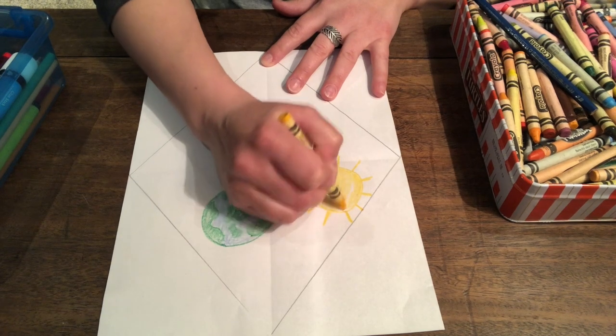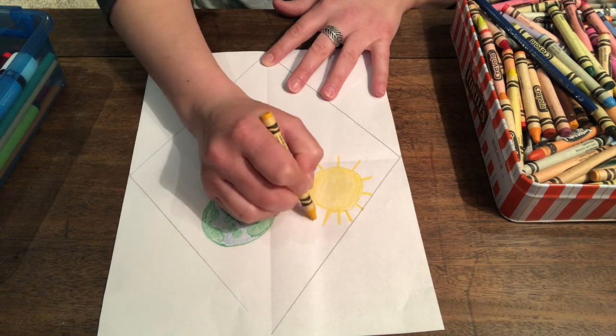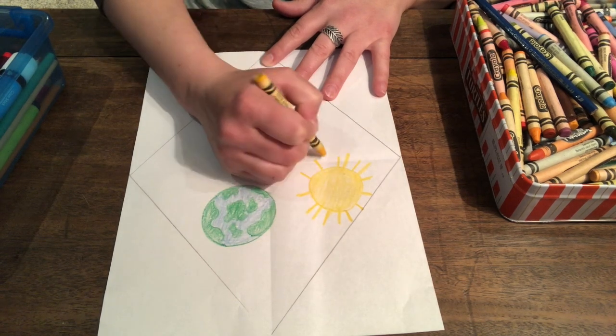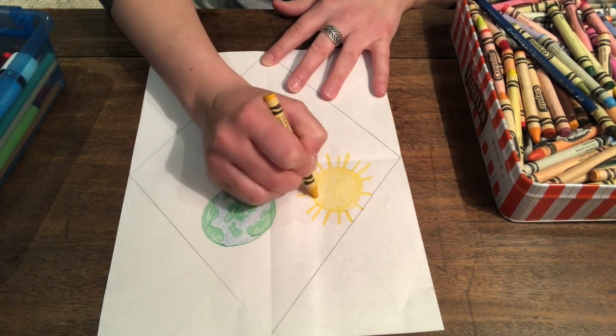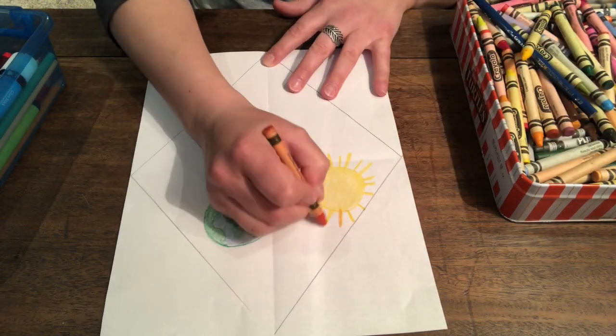I don't know the rest of the words to that song — I should maybe learn that. Do you know that song? More sun rays. It's a beautiful, big sun. Sometimes suns have orange in them too. We could add some orange.